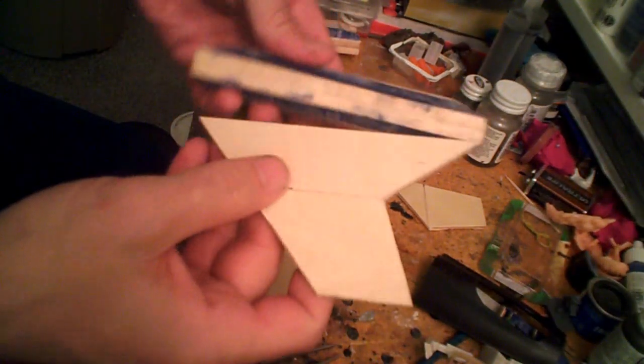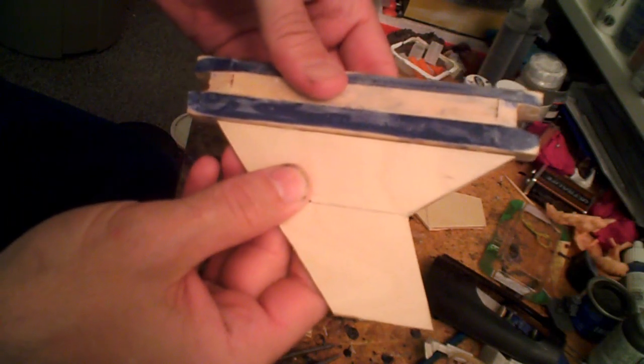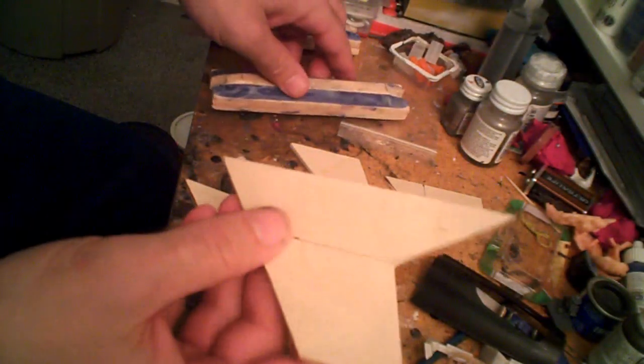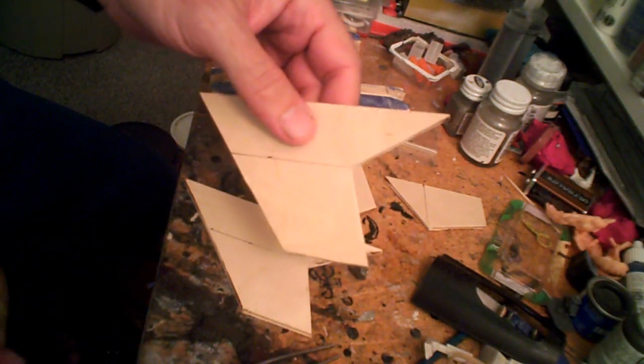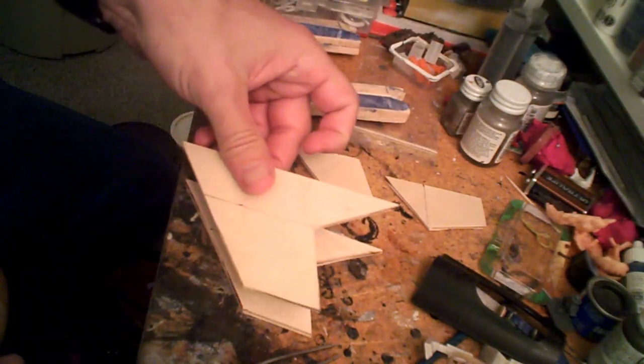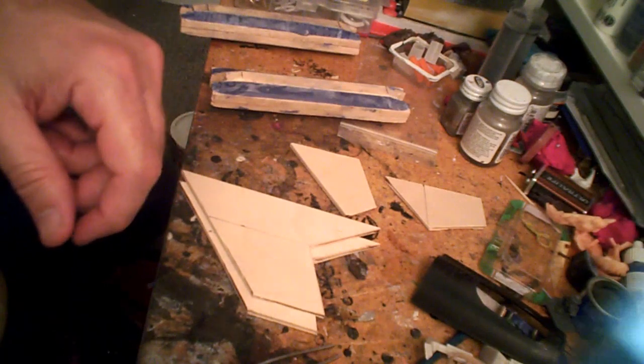The wings, on the other hand, will mate fairly well to the engines. The big problem with the wings was actually cutting out this notch, which I wound up doing with a combination of my Dremel and this little Tamiya hobby saw that, as you can tell from the bends in the blade, has seen its share of abuse over the months. That's where we're sitting now, and at this point things should start progressing a lot faster.